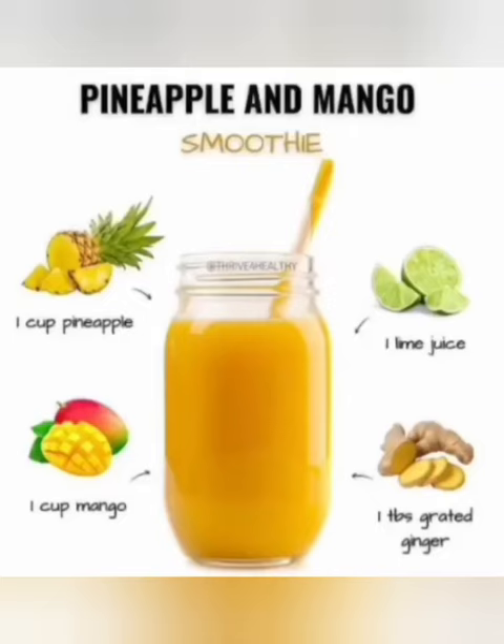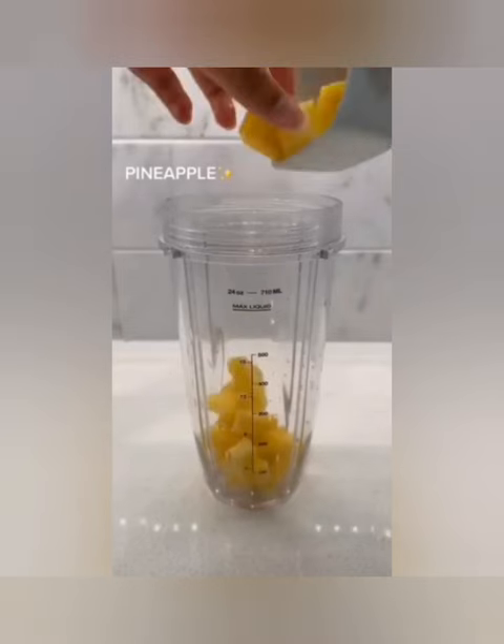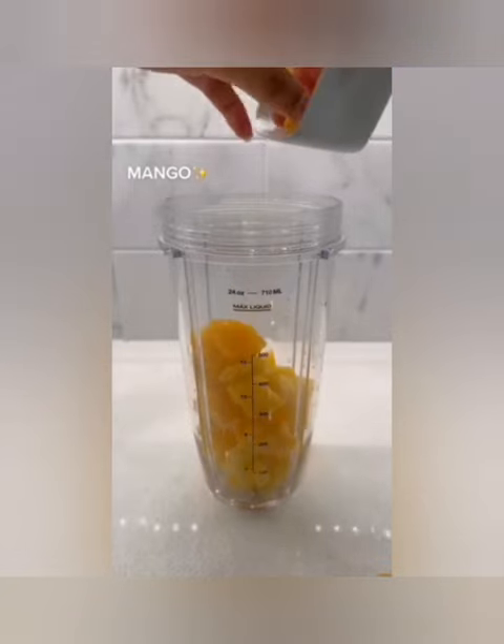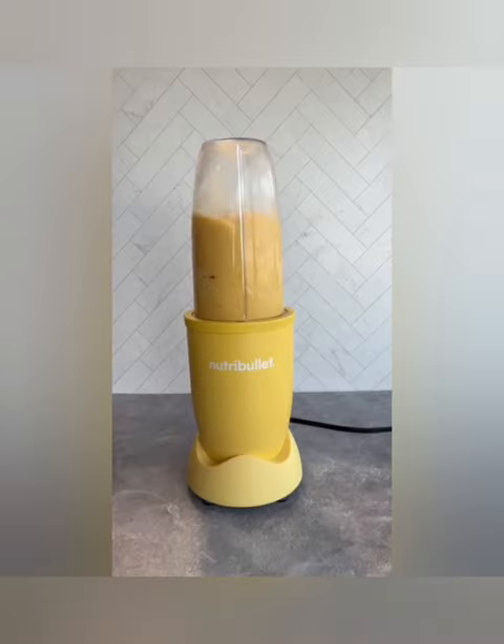Good day! It's a good day to make a pineapple and mango smoothie. You'll need one cup of fresh pineapple, one cup of fresh mango, the juice of half a lime, and one tablespoon of grated ginger — that gives us a nice zing.